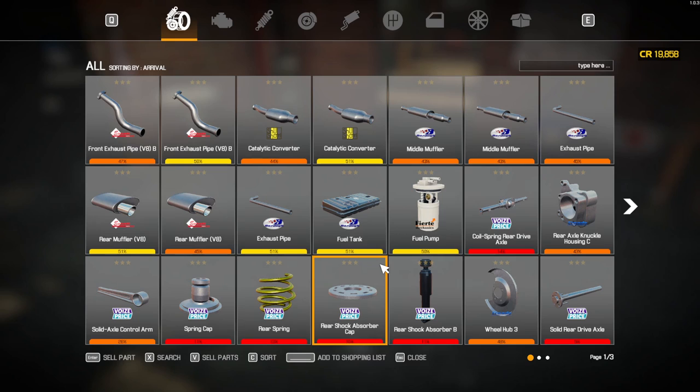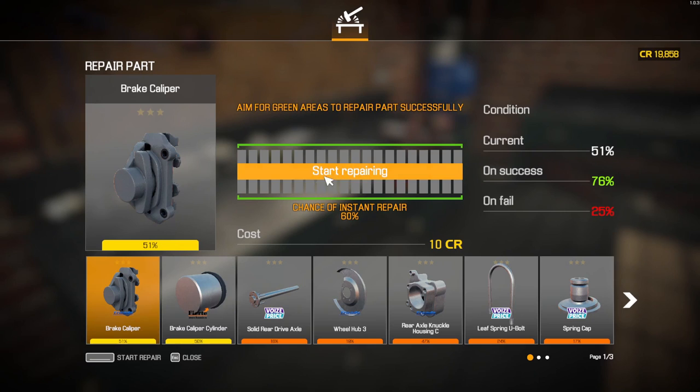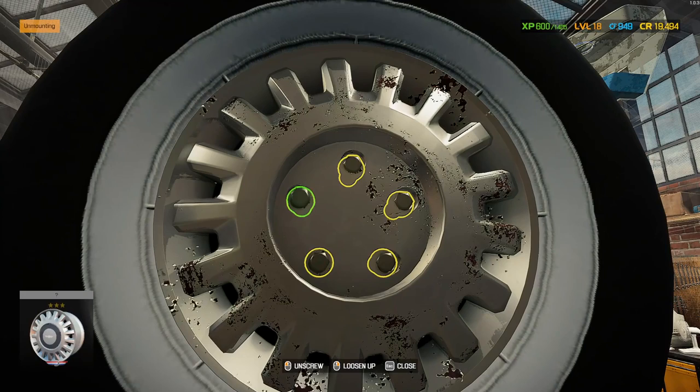We've taken everything off the back of the car, which has added to the list - that's good. It's basically just everything from the back end. Now I'm going to spend some time repairing all these parts first, then we're going to see what we actually have to buy. That helped a little bit - we haven't been able to repair everything, but that's just because you can't repair everything.